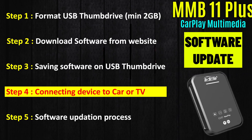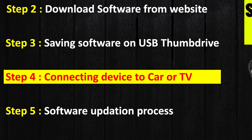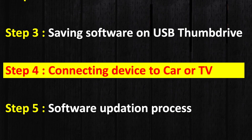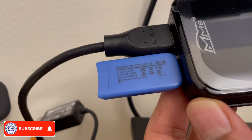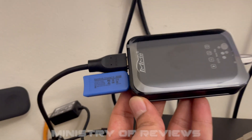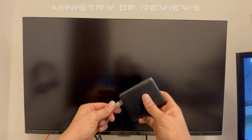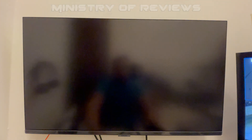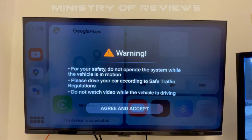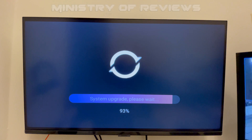The fourth step is making the connections. I'm doing this update on my TV instead of the car, as I find it much simpler. I've connected the HDMI cable with the MMB device and also connected the USB flash drive. Then connect the USB-A cable to a power source to power up the MMB device — I'm using a power bank here, but you can also use your TV or computer. Once connected, the MMB homepage will appear on screen briefly.